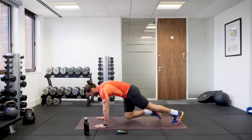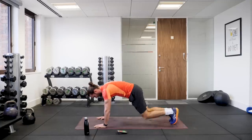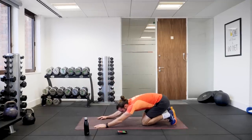Four seconds left. I felt that one. Up we get.